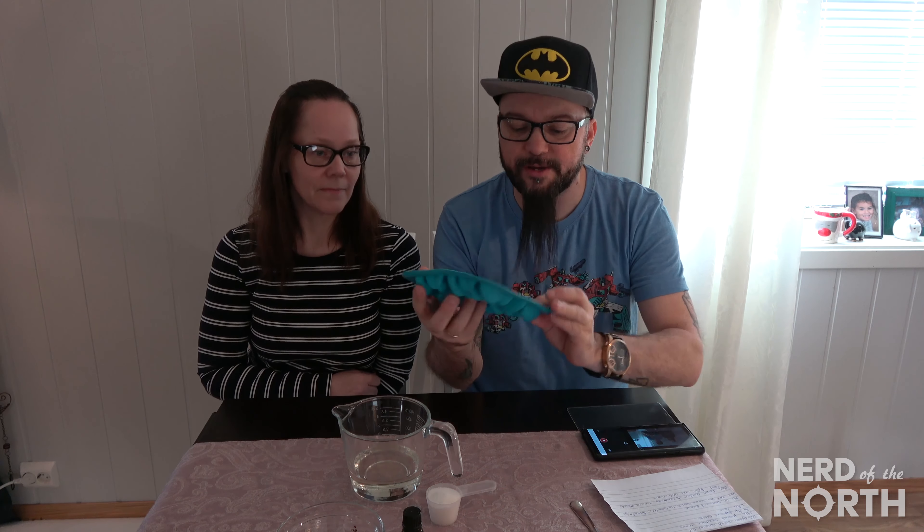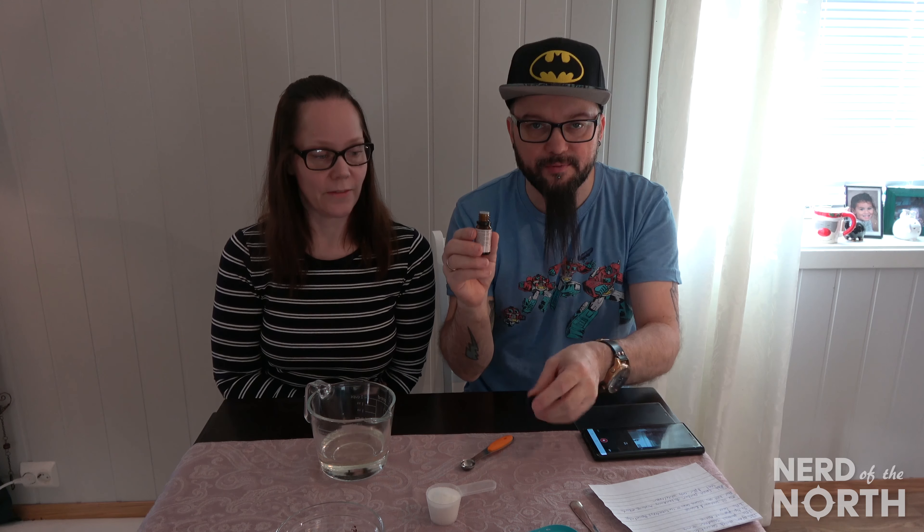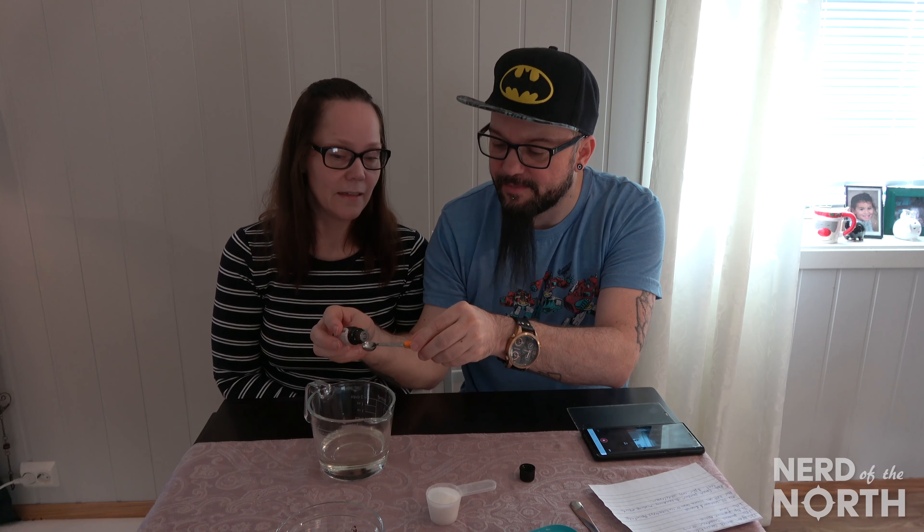We're going to make them in this little tray right here — it's a fish-shaped ice cube tray. We've already got 125 grams of melted coconut oil. This is the key to everything. We're going to mix in the sweetener and the peppermint essence — one quarter teaspoon of peppermint essence.